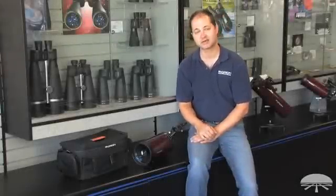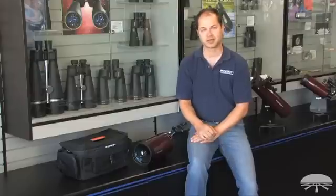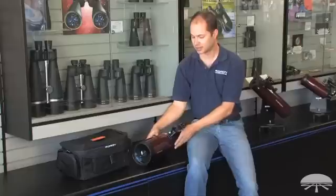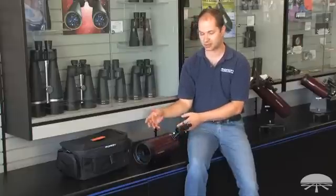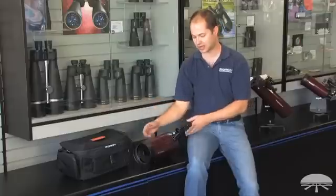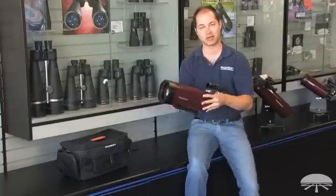Hello, I'm Ken with Ryan Telescopes and Binoculars, and this is the APEX 127mm Spotting Scope. It's a Maksutov Cassegrain design, which means it's very compact for its size. Normally, a refractor of this aperture and focal length would be very, very long. In this one, the light bounces around inside a couple of times, making it very lightweight and portable.